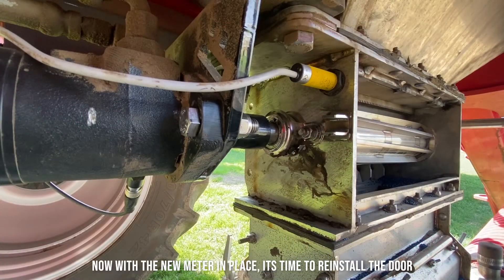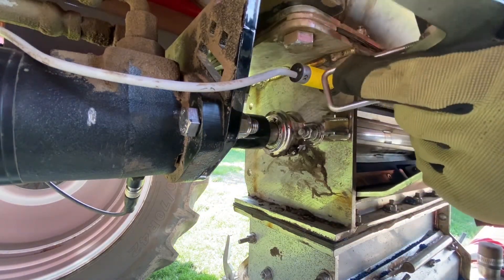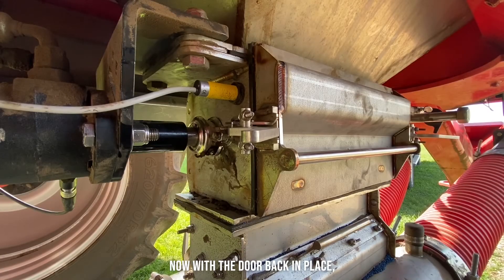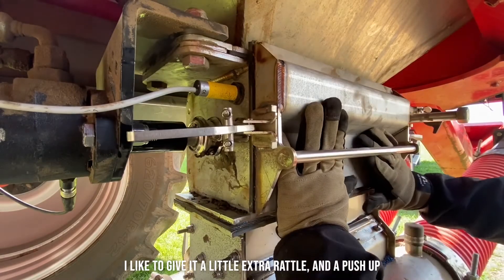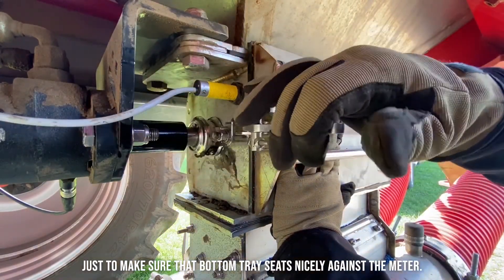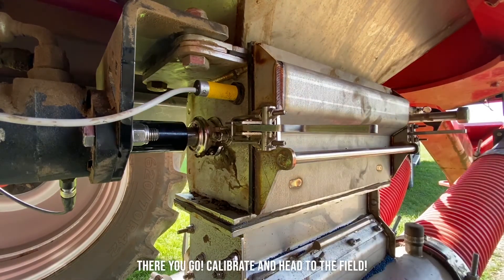Now with the new meter in place, it's time to reinstall the door. With the door back in place, I like to give it a little extra rattle and a push up just to make sure that that bottom tray seats nicely against the meter. There you go — calibrate and head to the field.